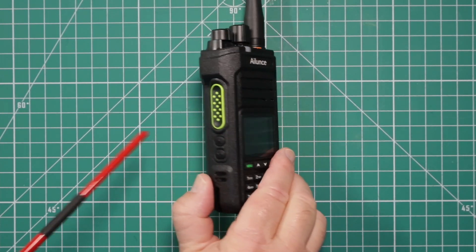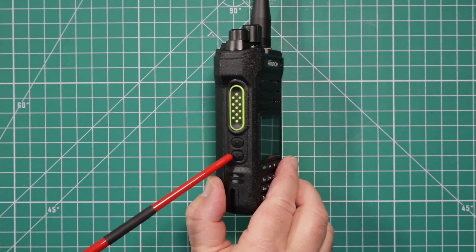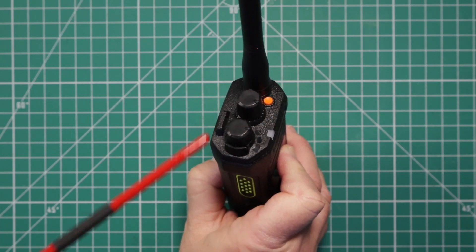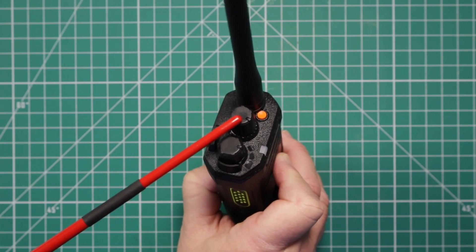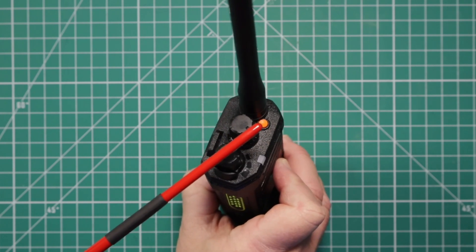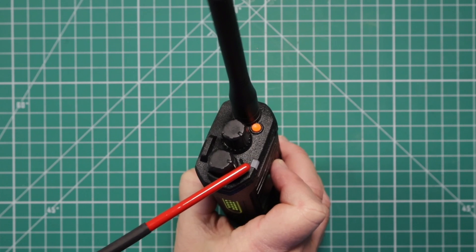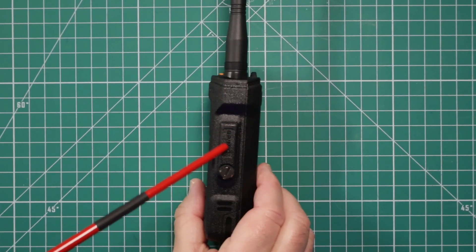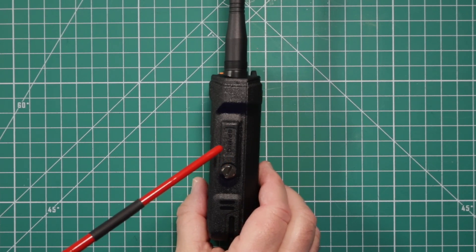Let's take a quick tour of this radio. Starting with the left side, you have your push-to-talk button. These two buttons are programmable. On the top, you have this loop for the wrist strap, the power volume knob. This selector knob helps you move around the menu, as well as changing whatever frequencies you have programmed to the radio. This orange button is an emergency button. You have your antenna. This indicator light here shows whether you're transmitting or receiving.